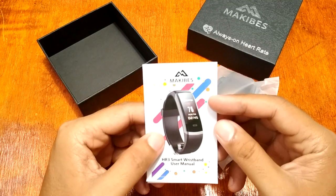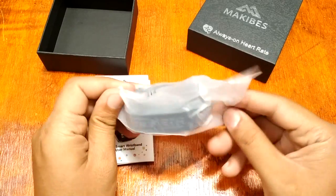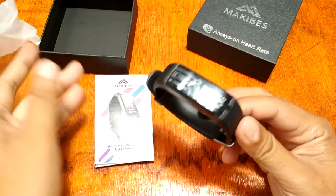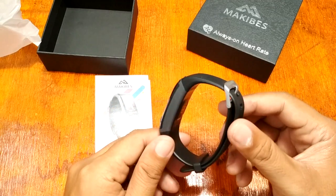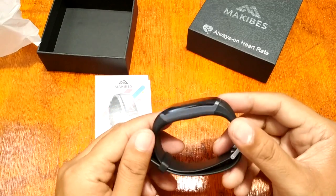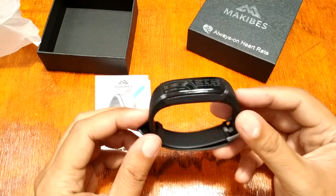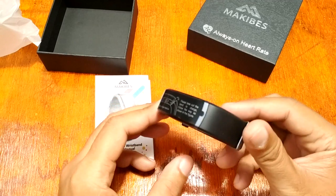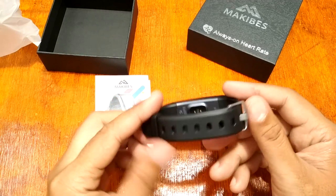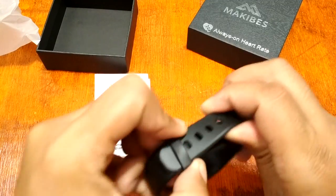A very common design from Makibus — we've seen a lot of direct USB charging bands with almost the same design concept. It has a very soft TPU strap.